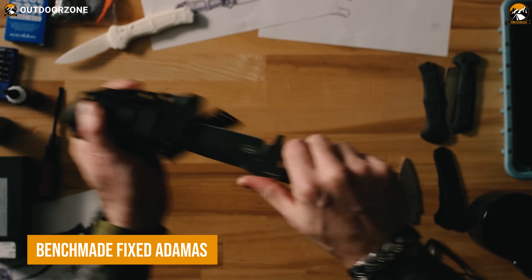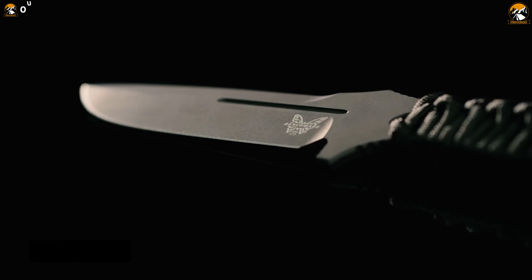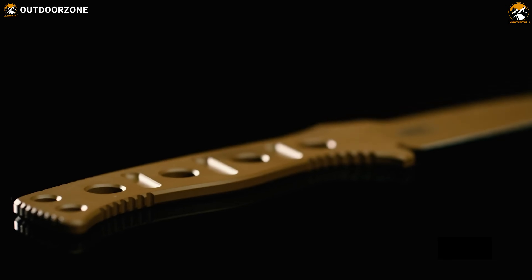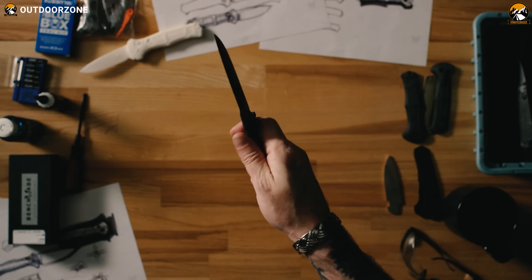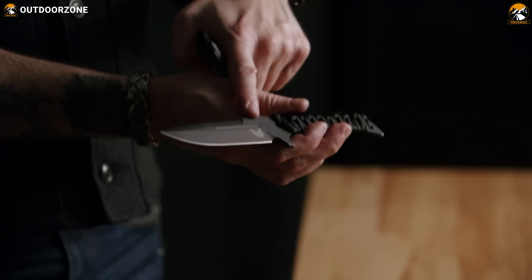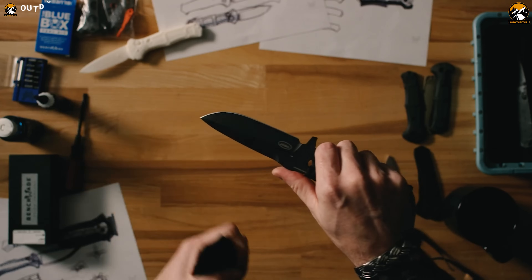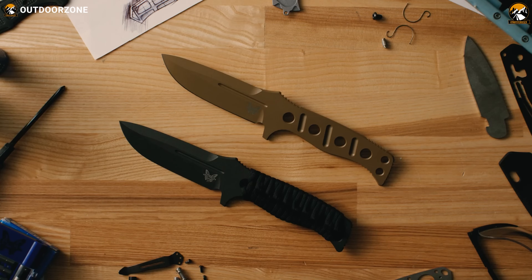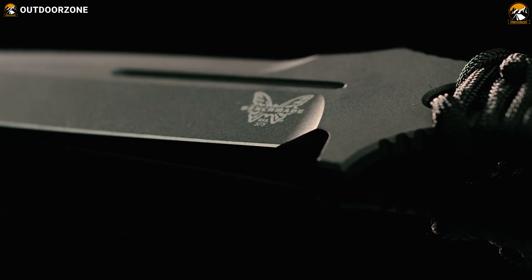The Benchmade Fixed Atomus is an adventure-ready tactical knife, re-engineered to be stronger than ever before. Machined from CPM crew wear steel, it has a plain cutting edge and jimping on the spine for increased control. The cobalt black blade adds an extra layer of corrosion resistance and makes it insanely tough for tactical operations. Furthermore, its skeletonized handle with optimally positioned grooves provides a comfortable and secure grip. Its sheath has been redesigned with low-profile malice clips, ensuring a secure attachment.